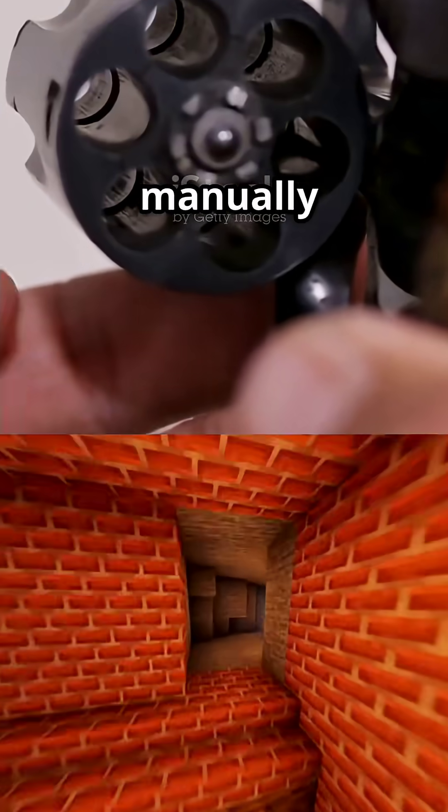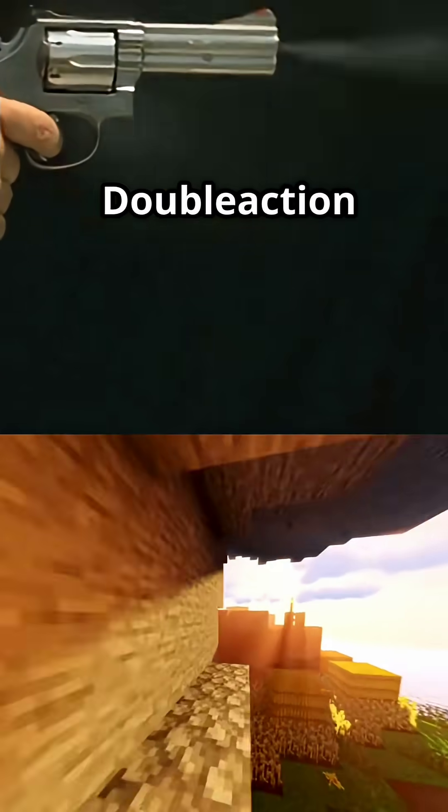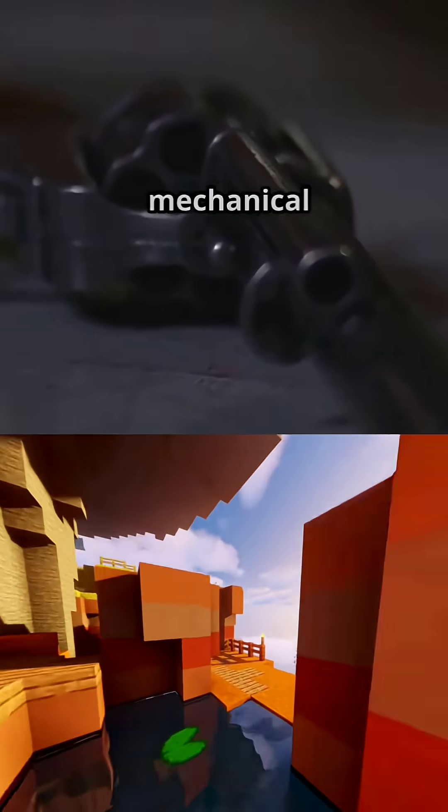Single action: you manually cock the hammer, which means a light trigger and accurate shots. Double action: just pull the trigger for faster firing, but with a heavier pull.